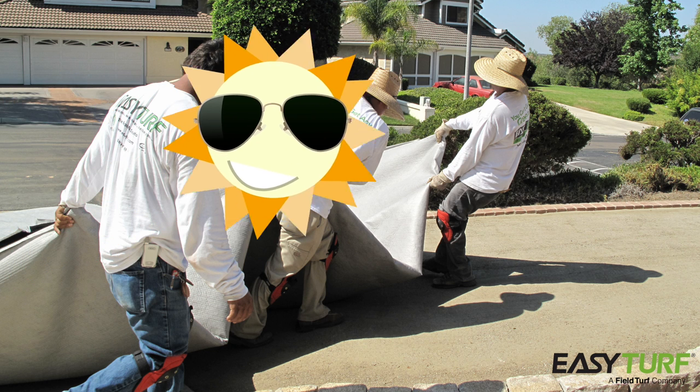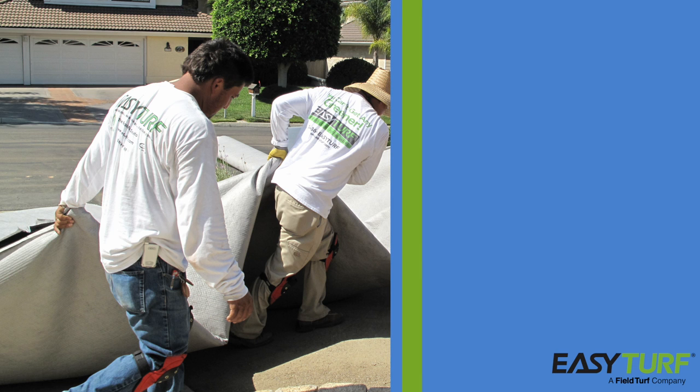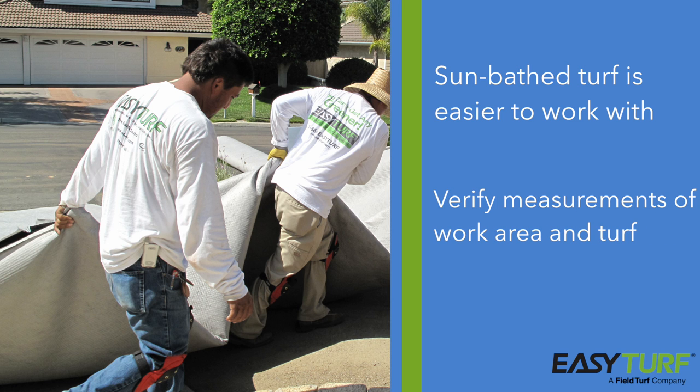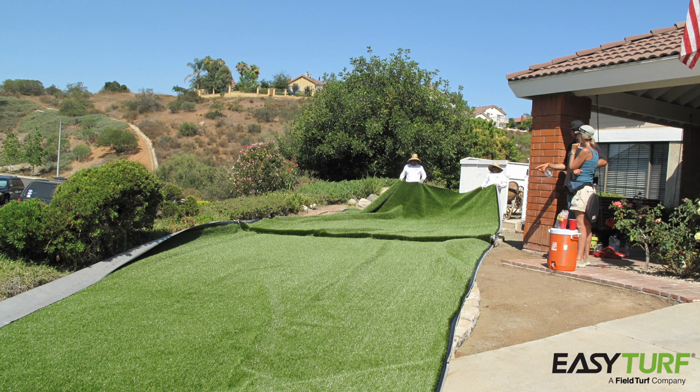Begin the turf installation by unrolling the turf on a flat surface, preferably in the sun, to acclimate the turf. Pull out any wrinkles or creases. Unrolling the turf and letting it sit for an hour or two before installation will make the turf easier to work with and will give any wrinkles or creases time to relax before you fit the turf to the project area. Verify the measurements of the project area and the artificial grass to ensure a proper fit. Once the project area is ready, move the acclimated turf to the work area and stretch it over the prepared base layer. Installing artificial turf is a lot like installing carpet — it's important to stretch the turf over the entire area before tacking it down to prevent bubbles or wrinkles.